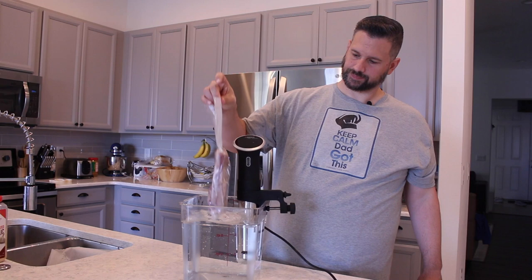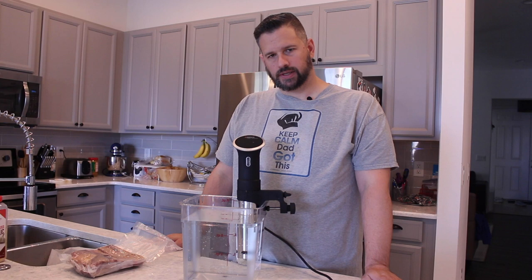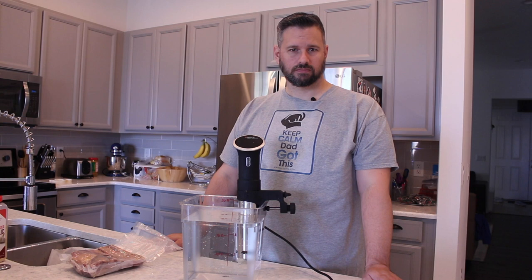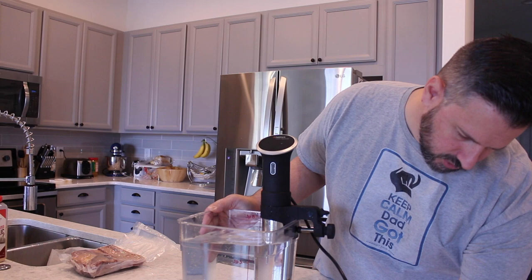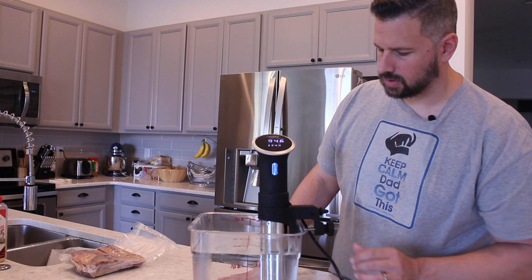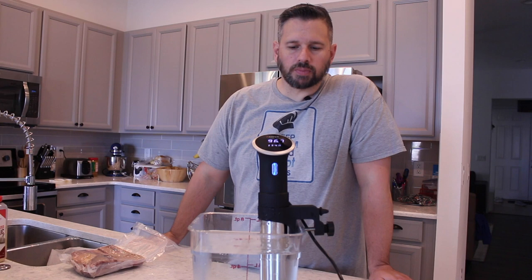Think of sous vide as a hot tub for your food. It just sits there and gets all chill in a little hot tub and gets warmed up until you're ready to go ahead and finish it and sear it. So we're going to go ahead and plug this sucker in. The last thing I cooked was 131, so we've got to go up to 134 and hit start. The water starts moving around and it starts heating up. My water is about 97 degrees right now. I'm going to put these in around five o'clock tonight — they'll go for 12 hours and be perfect timing for dinner tomorrow. The next time I check in with you guys, it's going to be a new day.